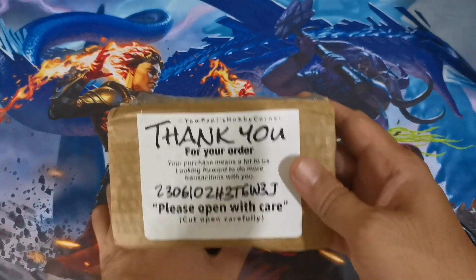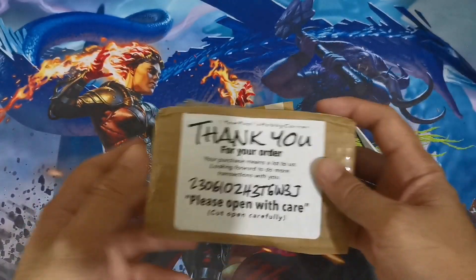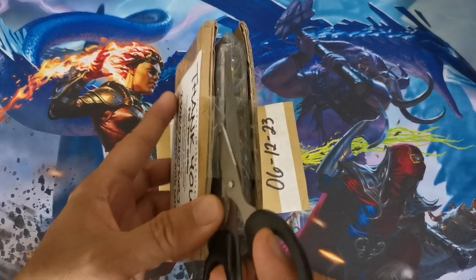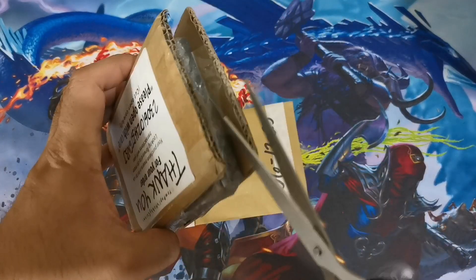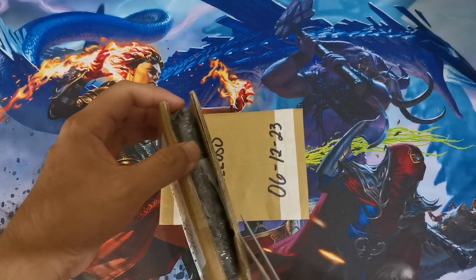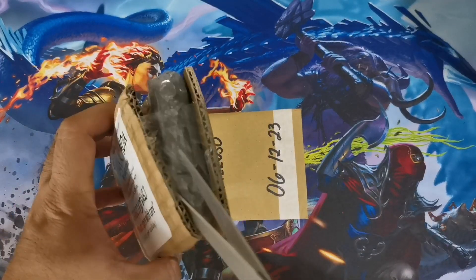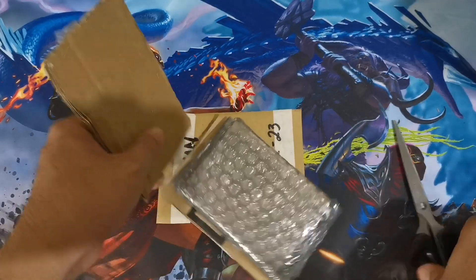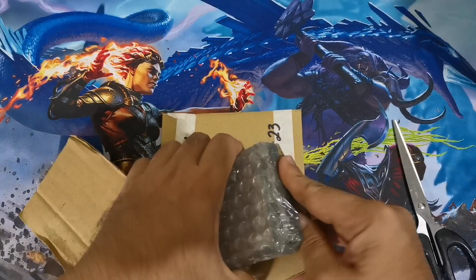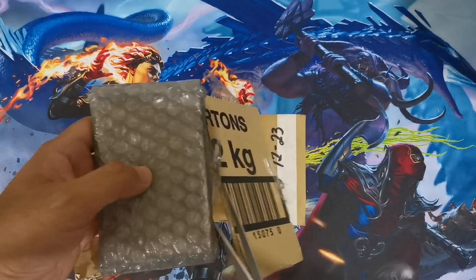First up is this shopping purchase from Puppy Hobby Corner, where I got several card singles. I also added some unusual purchases just to hit the minimum order amount on Shopee so we'd be able to avail of the shipping discount. So I had to buy some less necessary cards for that. If you want to check out their shop, you can look them up by the name mentioned earlier in this video.